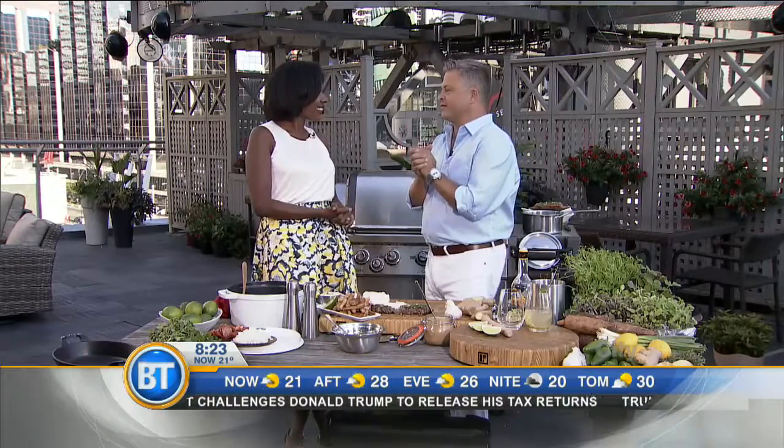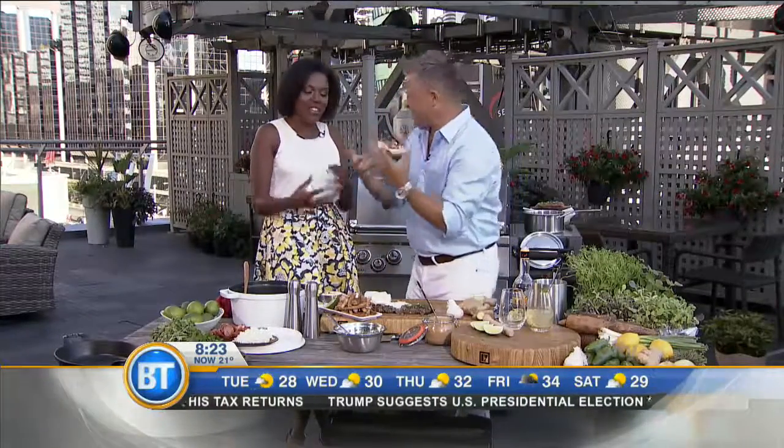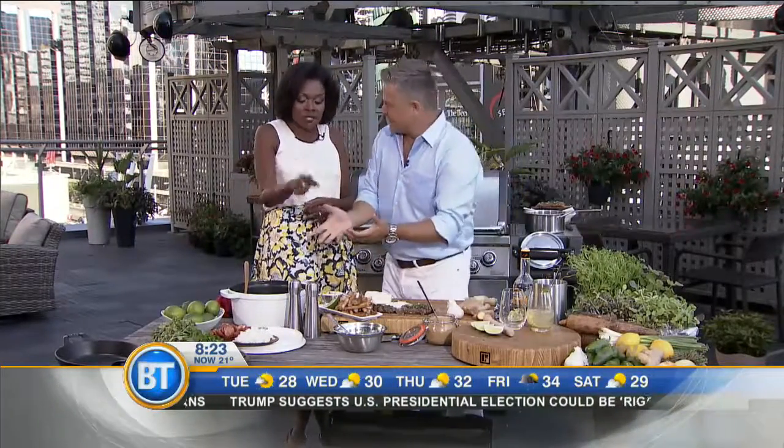I have to tell you a funny story — when I was there I was like, 'This is gluten free!' I get home, I'm looking for gluten-free recipes and I'm like, 'Potatoes are gluten free.' I thought I had found the holy grail. But these are delicious — they really are.